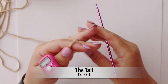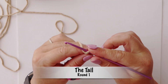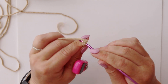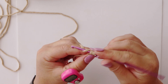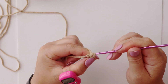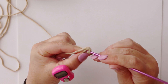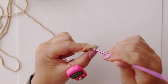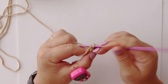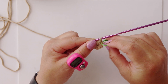Next we're going to be making the tail for Doug the dog. We're going to start off with a slip knot on our hook. We will then chain two — that's one, two — and we're going to make six single crochets in the second chain from the hook. That is one, two, three, four, five, and six, which brings us to the end of round one. You can also use a magic circle instead of a chain two.